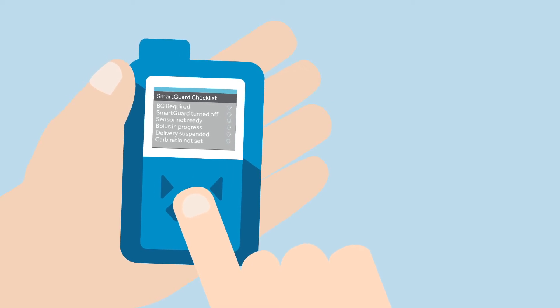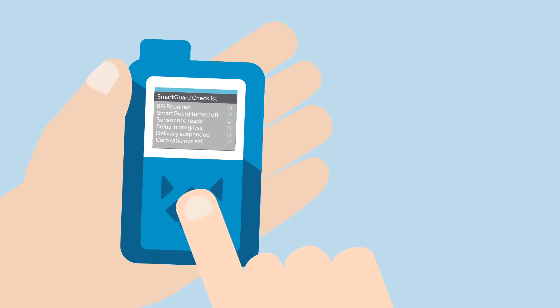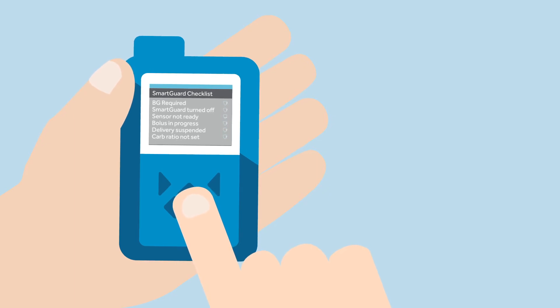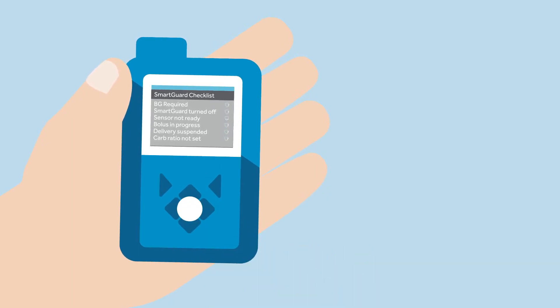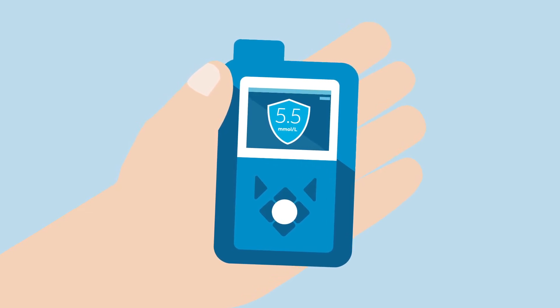The green checkmark icon means that the item is ready. A question mark icon means that there is an action to be done. A wait icon means the pump is updating and there is no action to take at that time. Now the SmartGuard feature is activated and it is working based upon the SG readings. There will be a big blue shield icon with a glucose value in the middle displayed on the pump screen.